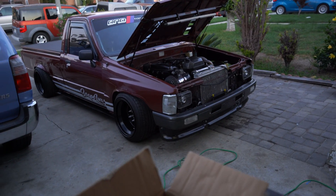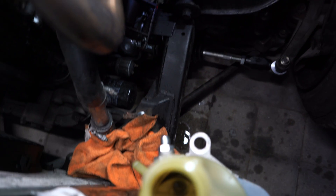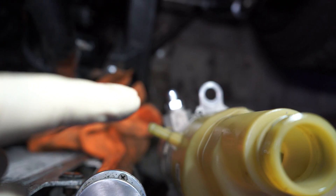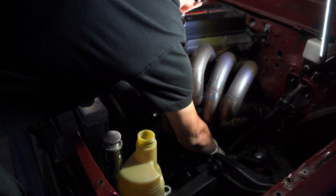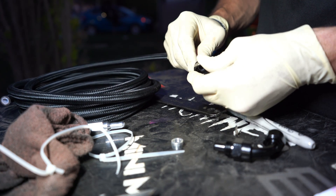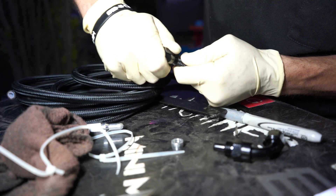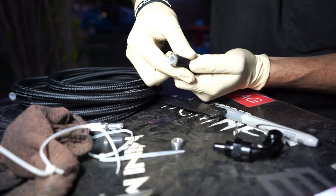Let me go ahead and start measuring and showing you guys how to put this together, and then we can turn on the power steering for the first time. The first thing I'm gonna do is remove the plugs off the 6ANs, and after that I'm gonna start measuring. I'm gonna go from here to the high pressure side on the rack and pinion — measure, cut, put the fittings together, and go from there.